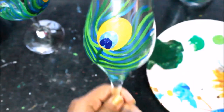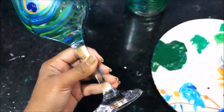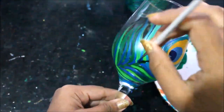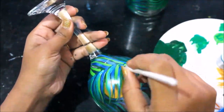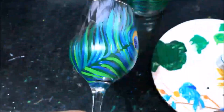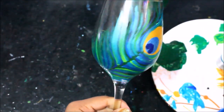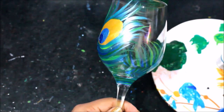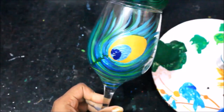Again we will let this part get dry for some time. So this is how our wine glass looks when it is completed — this is the final look of it. I will let it get dry now.